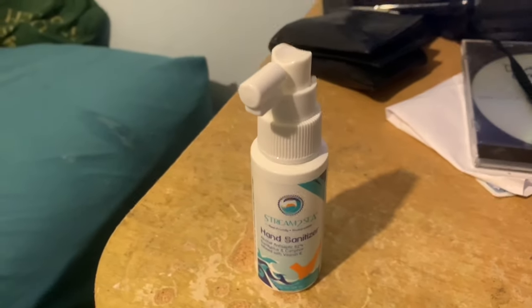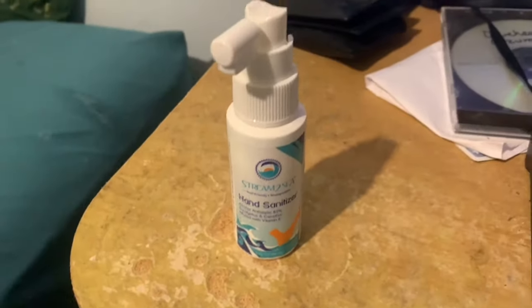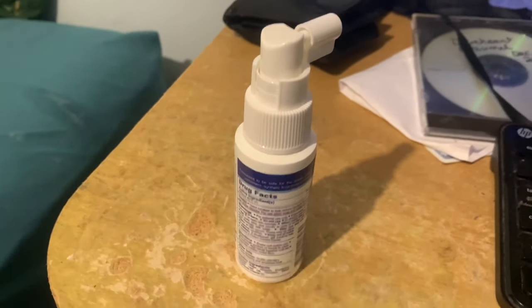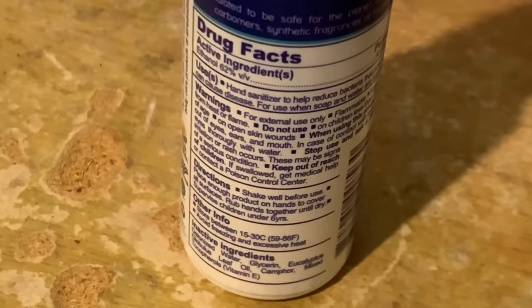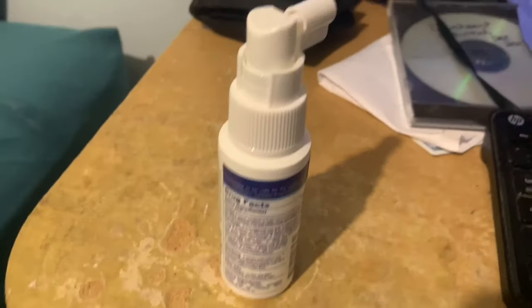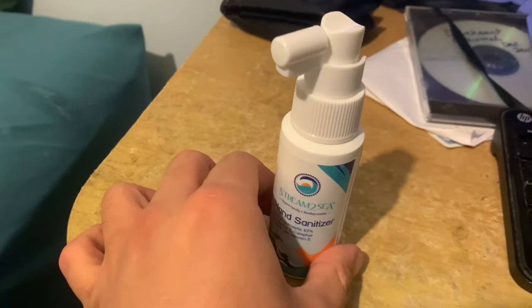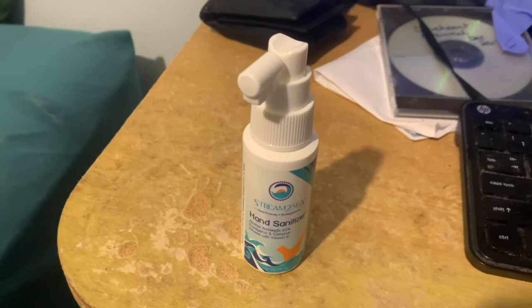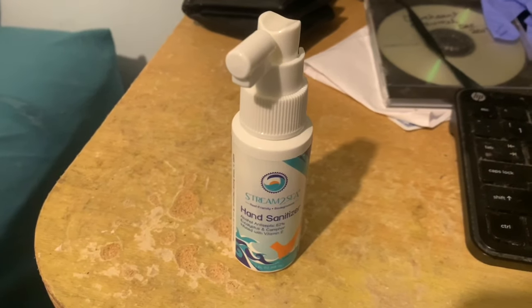The ingredients used in this hand sanitizer, in addition to alcohol, include green tea, guacame, and olive leaf. The hand sanitizer comes in three sizes: 12 oz, shown here, as well as 16 oz and 32 oz. Due to high demand, Autumn wants the larger sizes reserved for first responders and health officials.